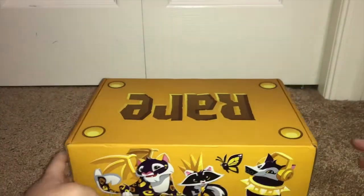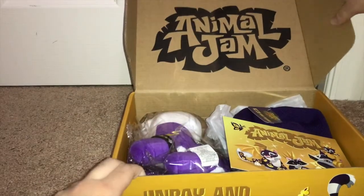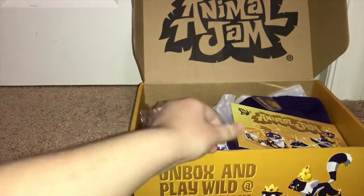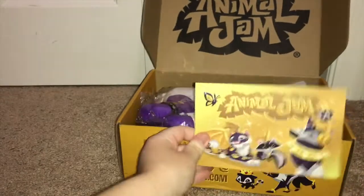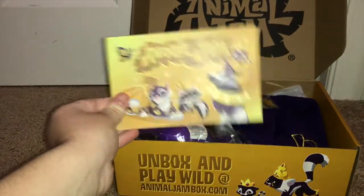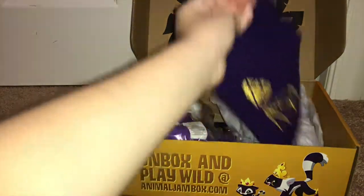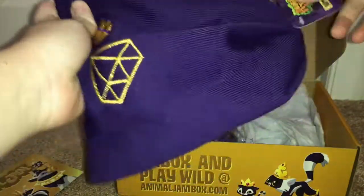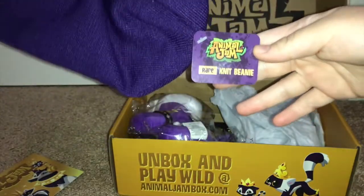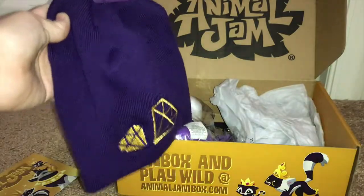Now let's open it up and see what's inside. Here we go! There's the card that says everything, and I'm not going to show you that because the whole reason I'm unboxing is to show you what's inside. The first thing I'll pull out is this awesome beanie — wow! We have the rare knit beanie. It kind of reminds me of the phantom beanie. Feels nice and thin.